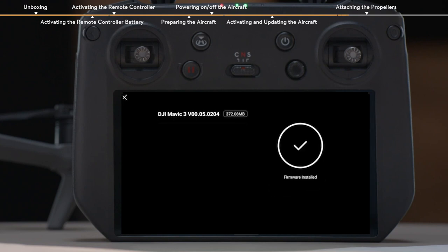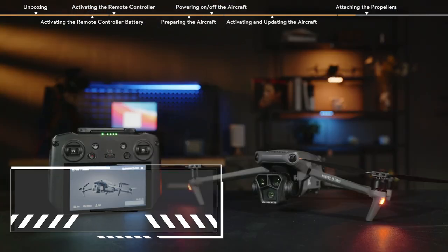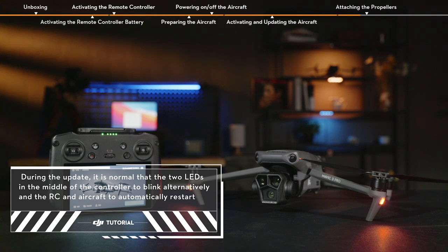During the update, do not power off the device or exit the app. After the update is finished, the aircraft and remote controller will remain powered on.